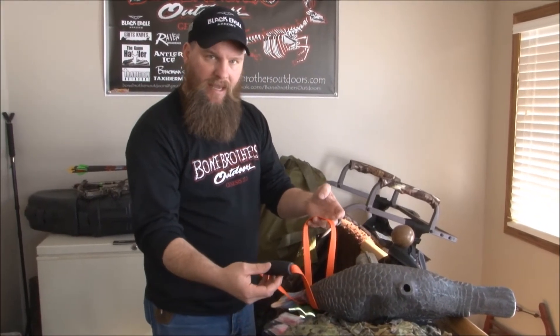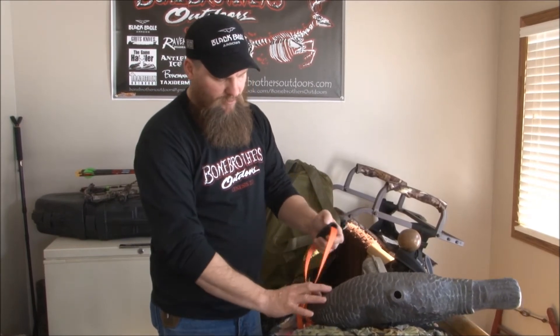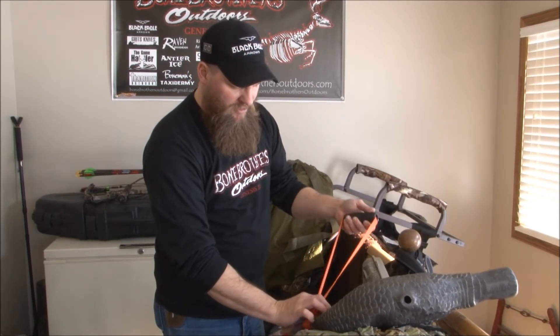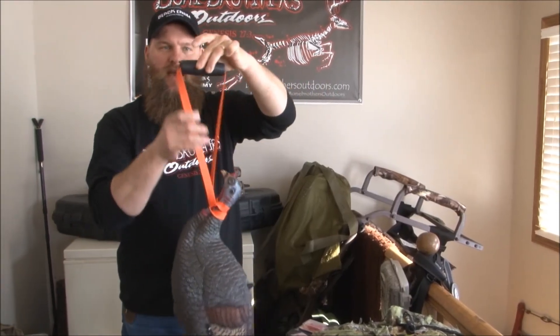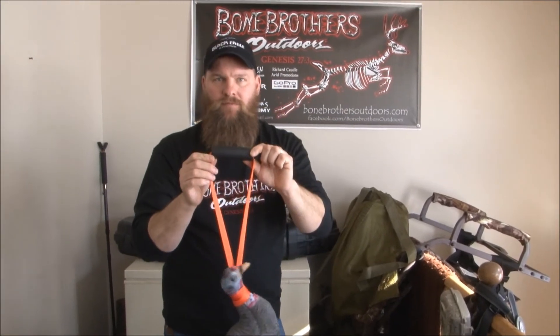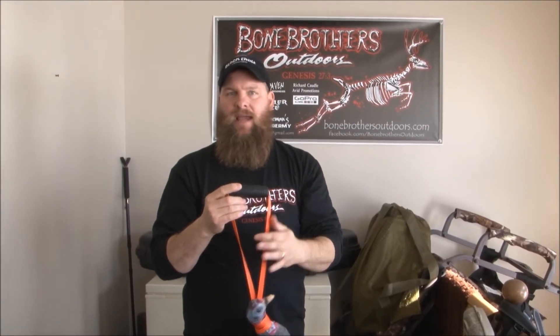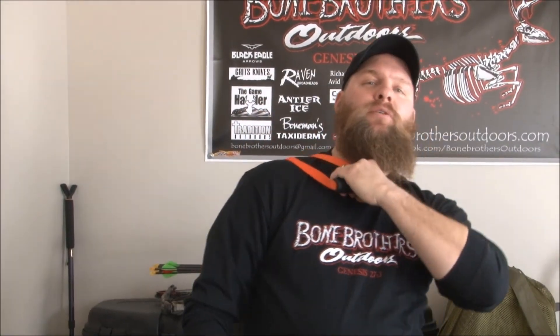What you do is take the strap, take the handle and run it right through the loop, and pull it tight. You'll notice on this Small Game Game Hauler there's a nice big rubber handle — it's very comfortable and the strap doesn't cut into your hand at all no matter how much you're pulling. I put it in my left hand, throw it over my right shoulder, and I can carry my turkey out of the field.